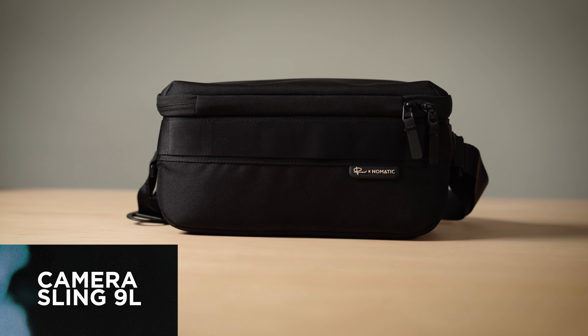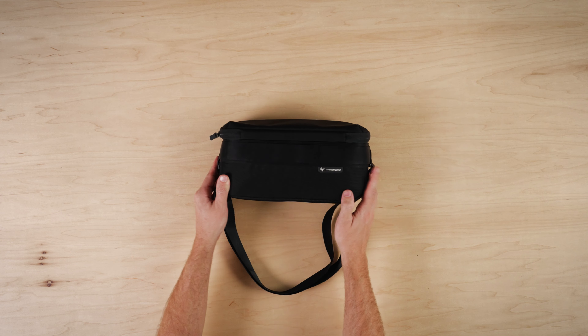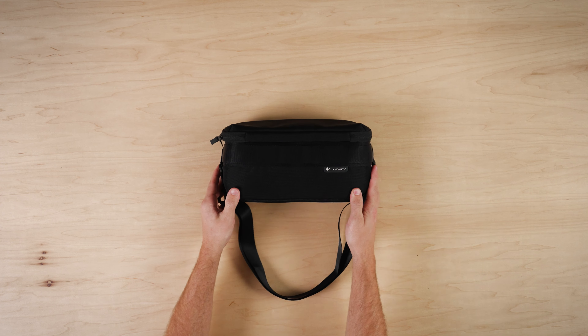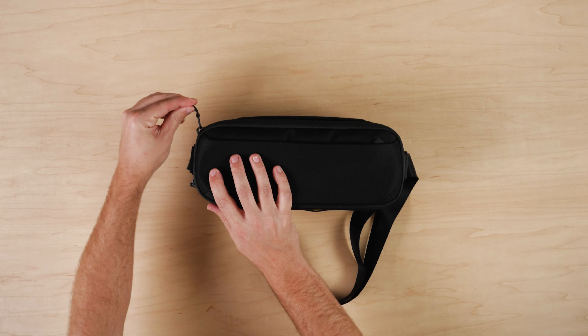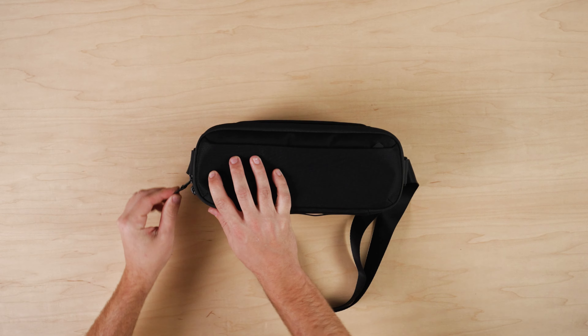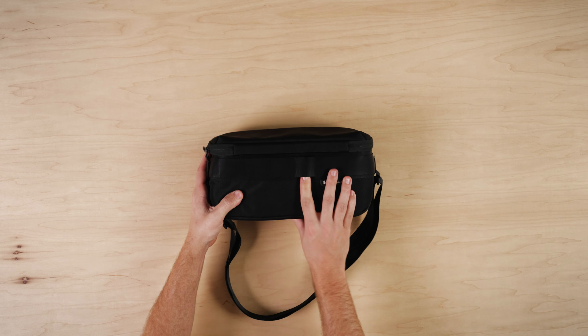Let's take a quick walkthrough of the Luma Camera Sling 9 Liter. Starting with the main body, the material is a 900D polyester coated for water resistance inside and out. There are YKK zippers that are built to last, and external webbing adds function with two layers.